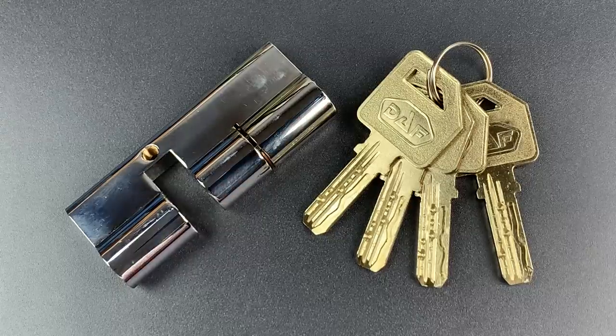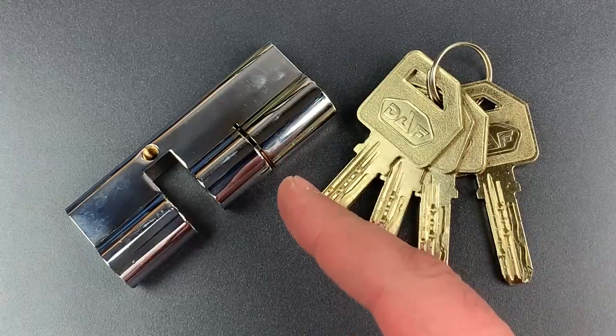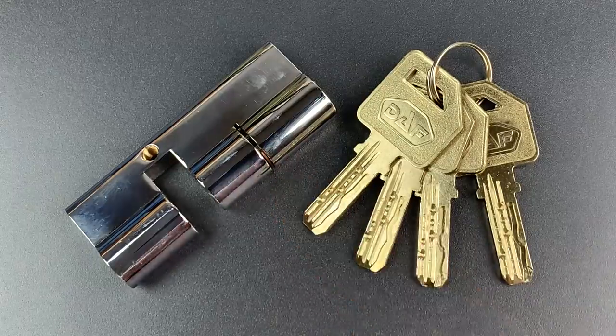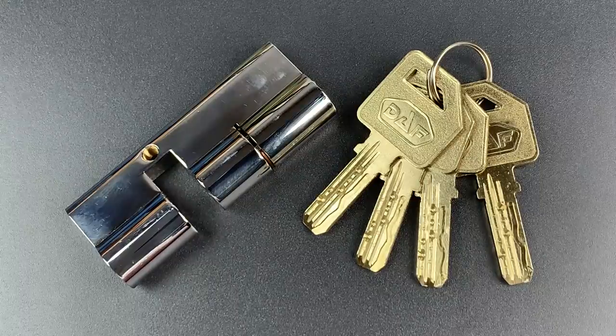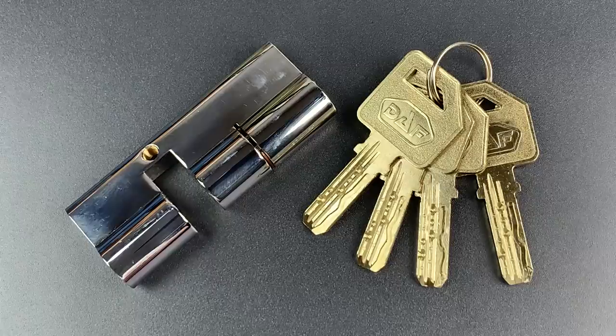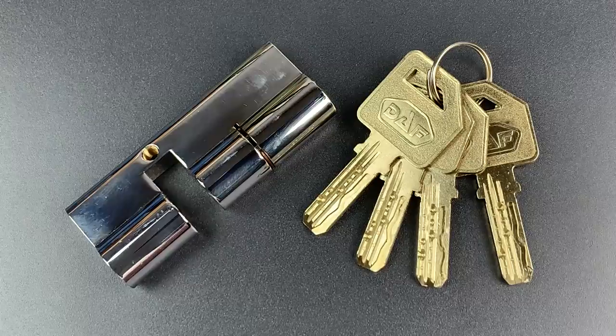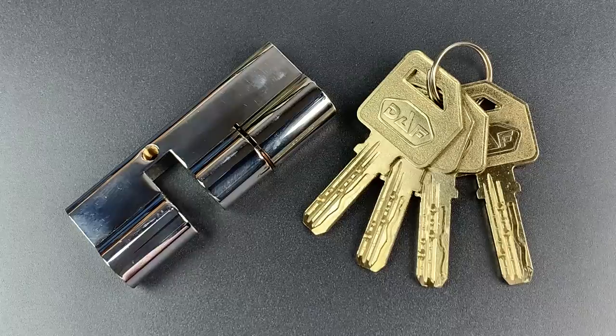This is the Lock Picking Lawyer and what I have for you today is a high security lock all the way from Turkey. It's the DAF brand model DBS02 Euro profile cylinder. I'll start by noting that while this is a Turkish company and the lock is sold in Turkey, I quickly discovered that it appears to be identical to an Italian lock, the SecureMe K3. My suspicion is that they're both made in the same Chinese factory.